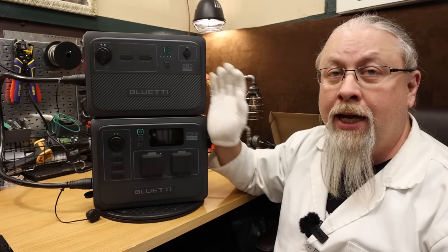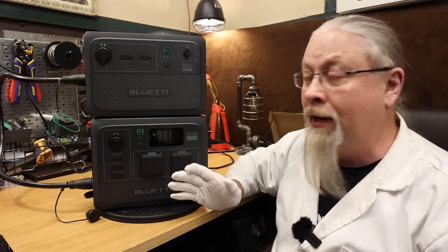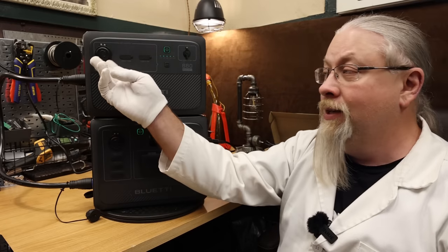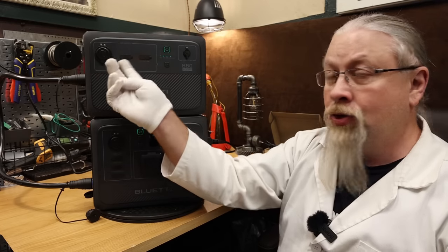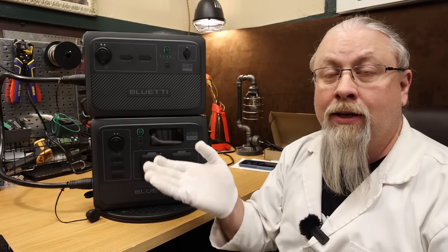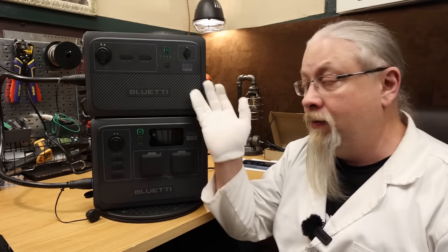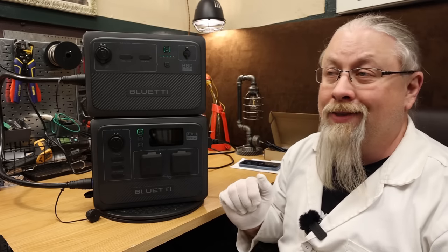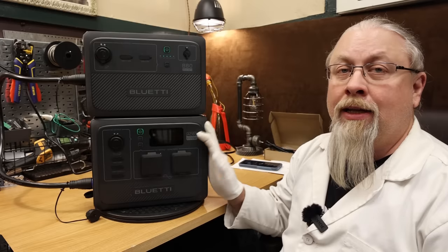If you had two locations you wanted DC power at, you could just take the B80 battery to a remote location, power a refrigerator, charge up your phones, and charge it with solar as long as you have a solar panel. Very convenient, very cool — a much better design than some other brands. I really like it.